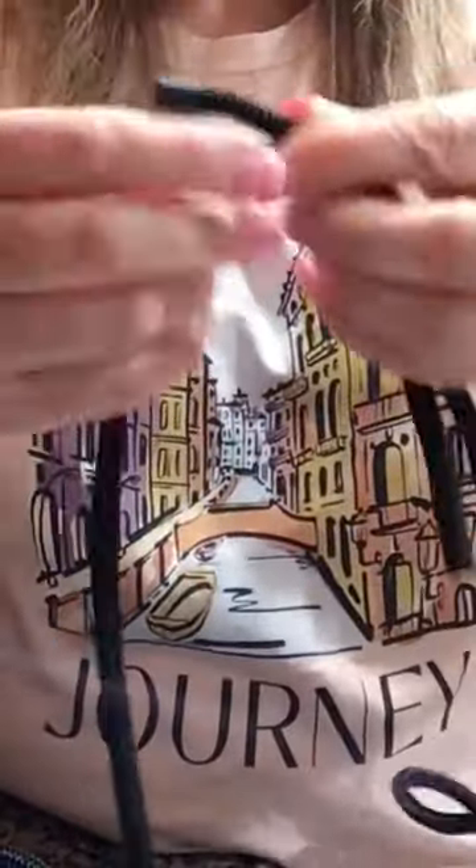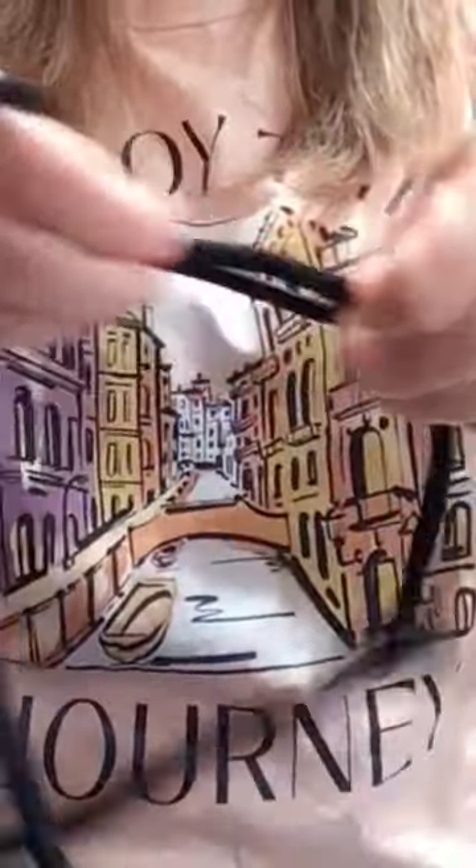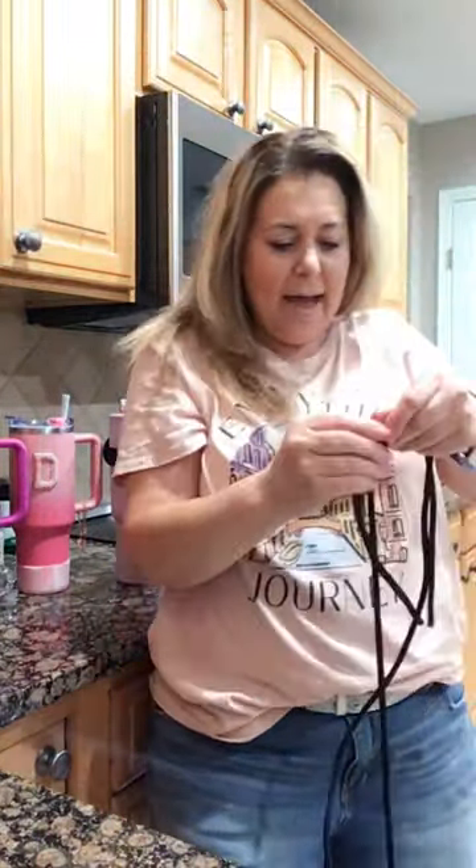You don't have to worry about it ever coming out because it has a stopper on it. You just pull it to the length that you want, adjust it, and put it on. You could wear this on your neck if you're going around like this, but to me it would be much more comfortable as a crossbody strap.